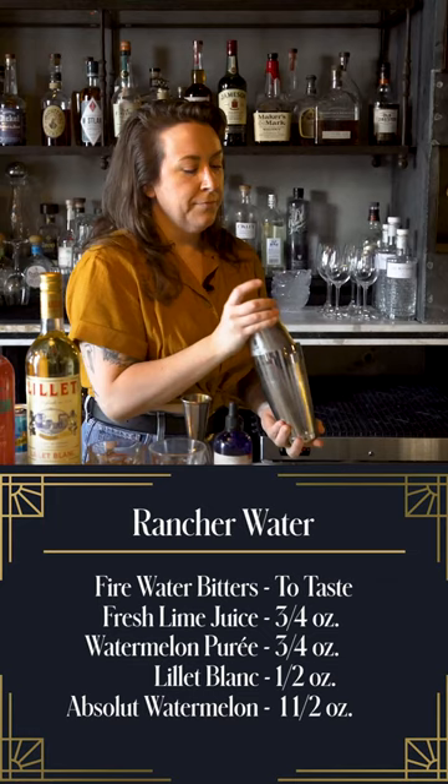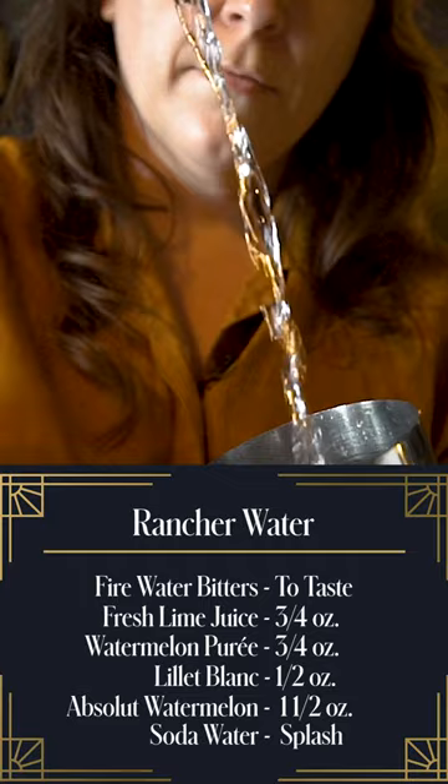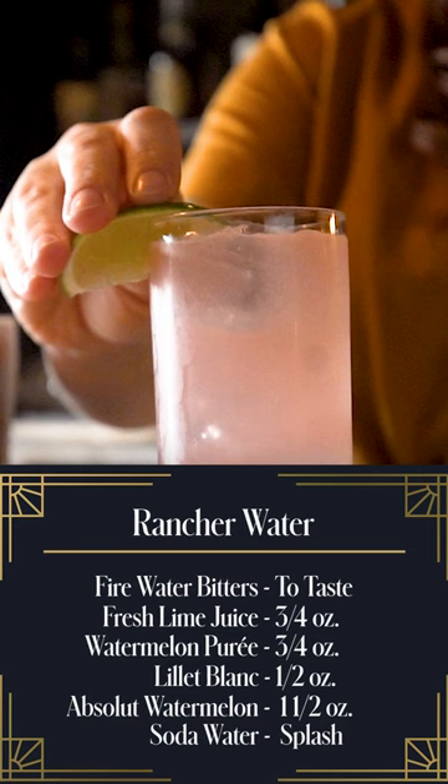We're gonna put a little splash of soda water, and then strain over our fresh ice. We're gonna garnish it with a fresh lime wedge. And there you have your Absolut Watermelon rancher water.